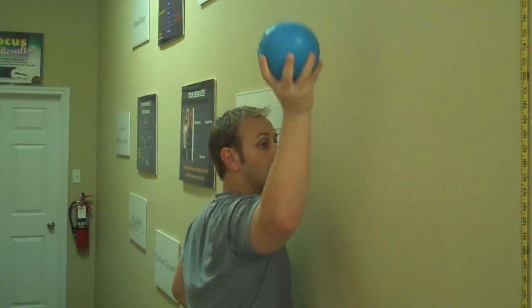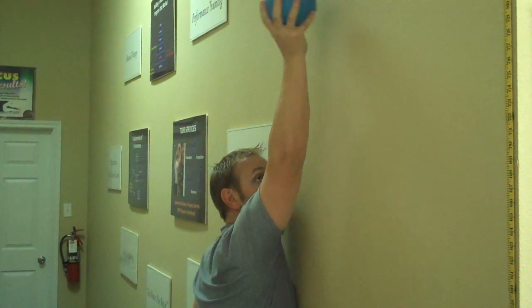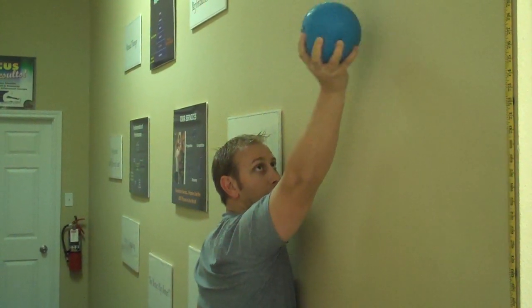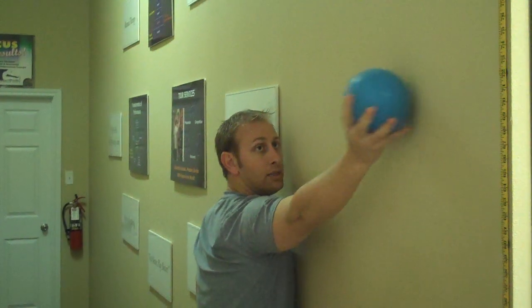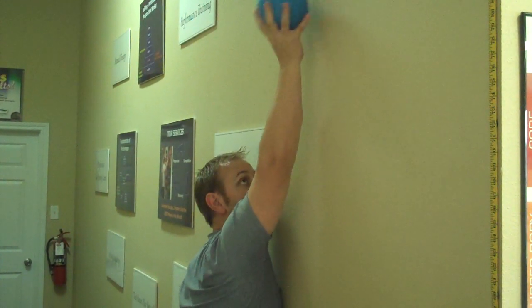Finally, the last one: get as close to the wall as you can with your face right next to it, arm in the overhead position. Do some light taps — you don't necessarily have to throw the ball, you can keep squeezing it. Just tap it against the wall, or you can throw it, until your arm gets to about 90 degrees, then come right back up. Continue to stabilize. You can probably do that one about three times. Make sure you do the other side.